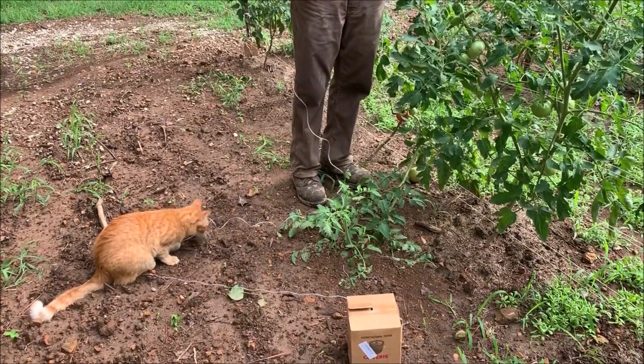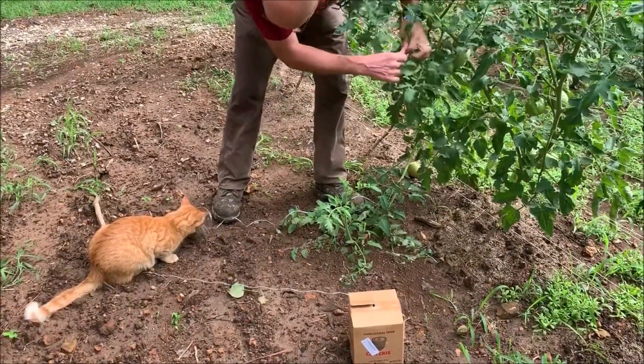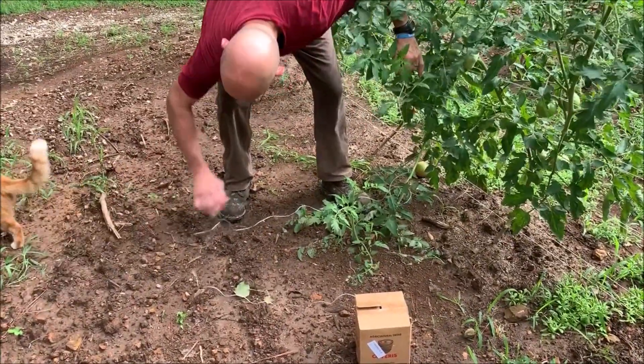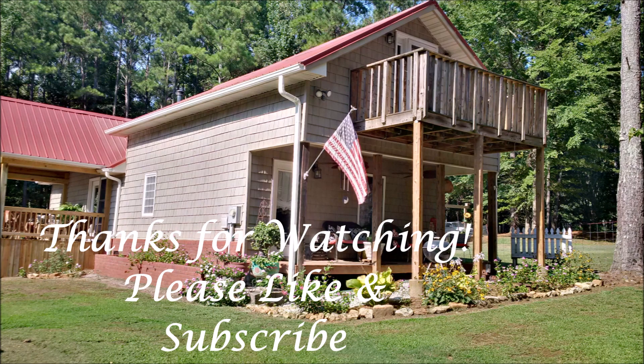This is turning into a cat-tastrophe. Get it — cat. Let's go. Say bye-bye. Bye-bye. Bye-bye.